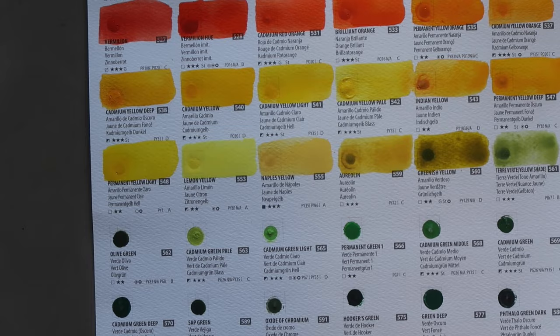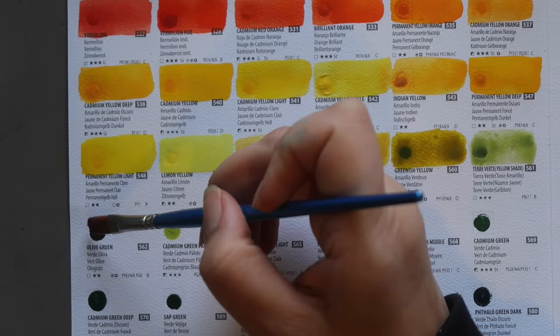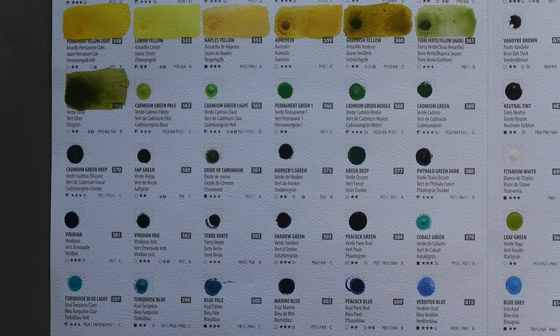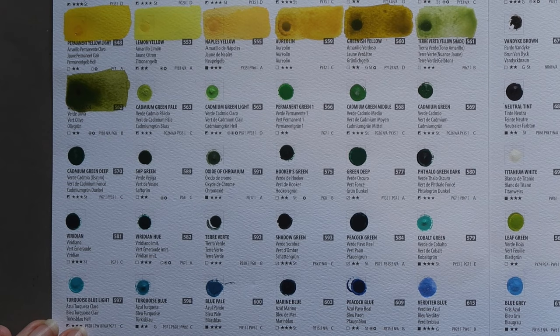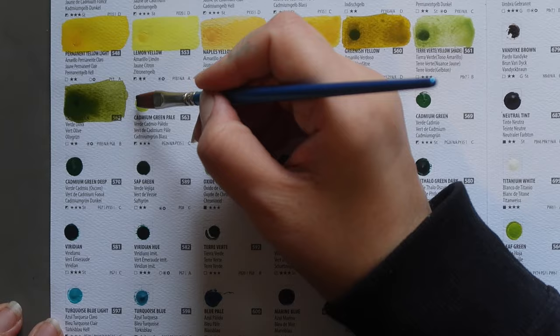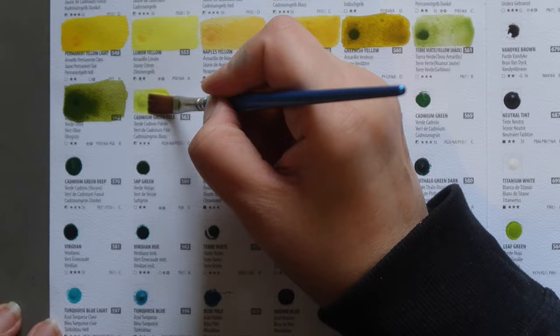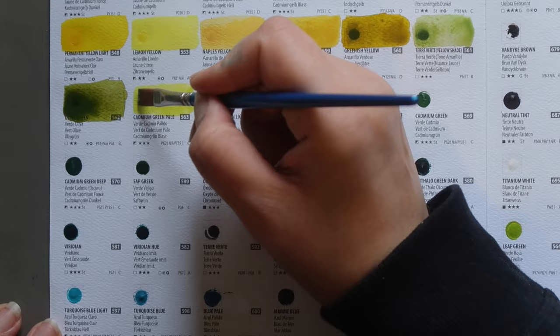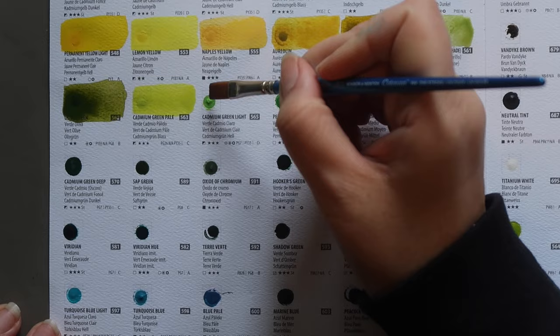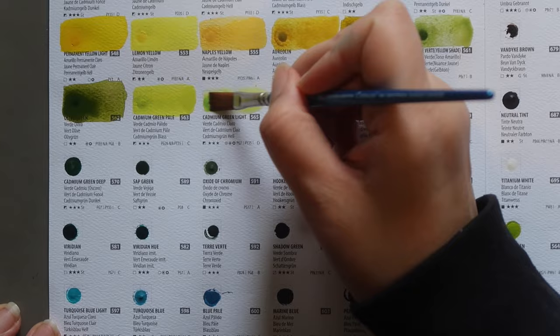Next, Olive Green — one of my favourite colours in general. This is a mixture of PY83 and PG8. Transparent, two-star lightfastness; we'll see what it looks like when dry. Then Cadmium Green Pale — a mixture of PG26 and PY35, semi-opaque, three-star lightfastness. A really nice lime green kind of colour. Then Cadmium Green Light — a mixture of PG7 and PY35, semi-opaque with three stars lightfastness.